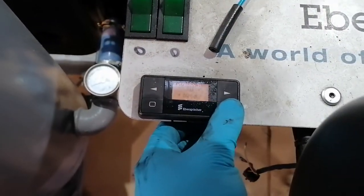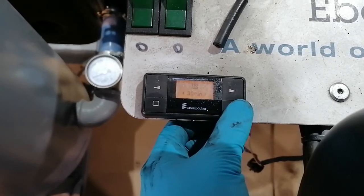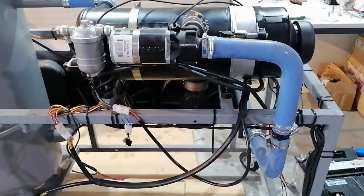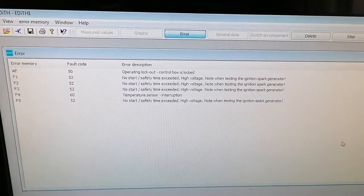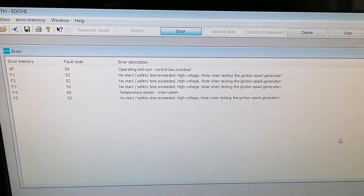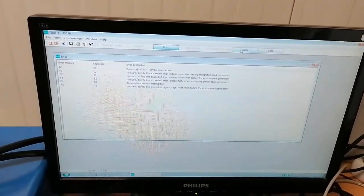Starting the heater for the first time almost gave me a heart attack. Nothing was working besides the water pump, so I decided to see if I had any errors in the control unit. It turned out to be just a coincidence that the last start before changing the pump was the limit of the failed starts, and the control unit had locked. So I deleted the errors and tried again.